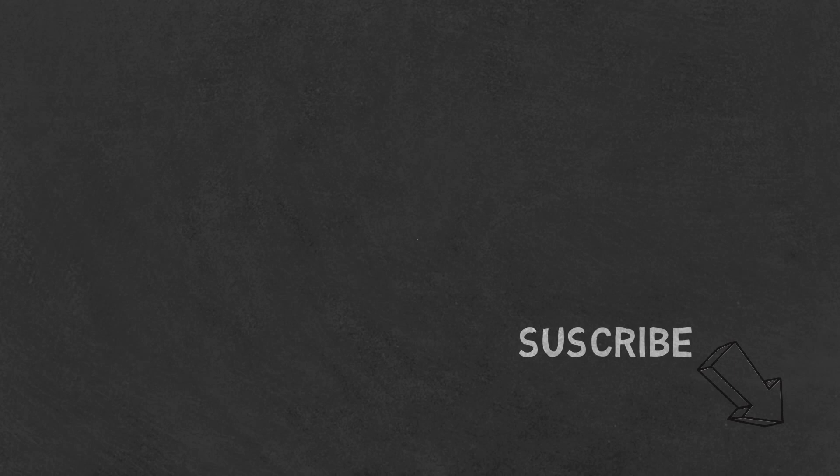Like the content? Then be sure to check out our beginner's guide to creating CBD products from scratch, available on Amazon in print and digital, with links in the description below. You can also find us at hempinapot.com.